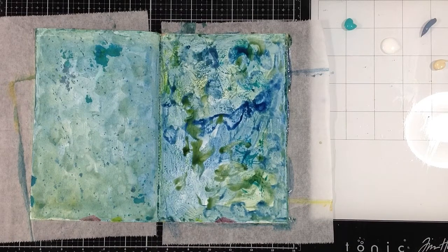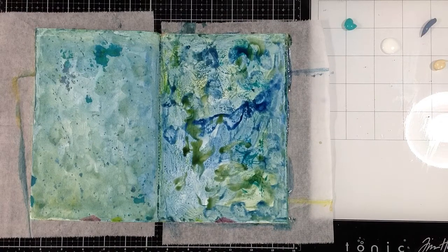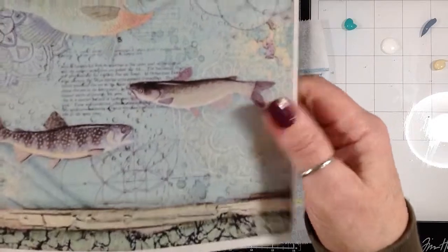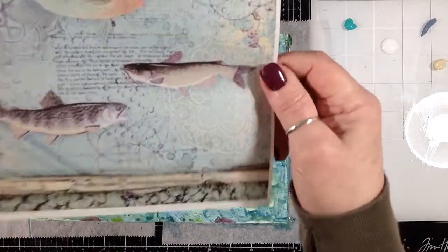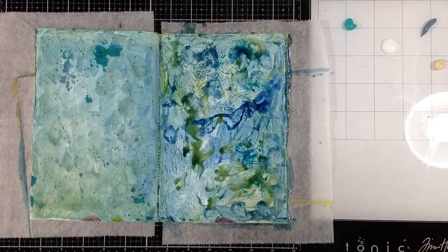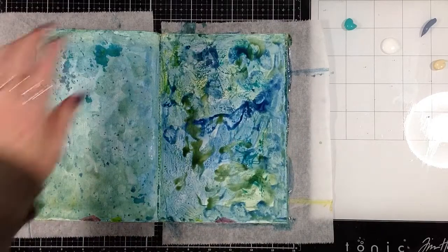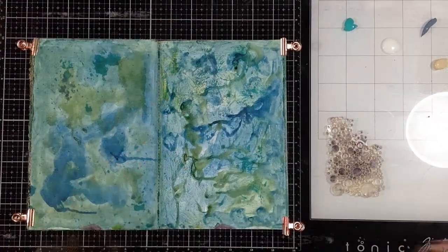I'm just gonna let the water sit on there for a minute and react before I hit it with the heat tool and dry it. I have a piece of Stamperia rice paper that I scanned and then printed on typing bond — it's a really old tablet of typing bond that's kind of translucent, you can see through it a little bit. I just tore some pieces, I have those set to the side, and I took a picture of how I had them down. I'm going to add those to this one — I'm going to dry this first and I'll be back.